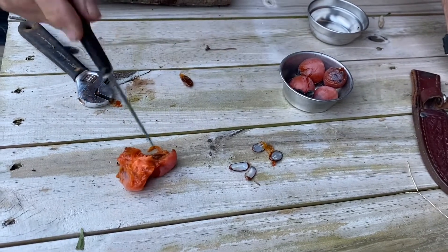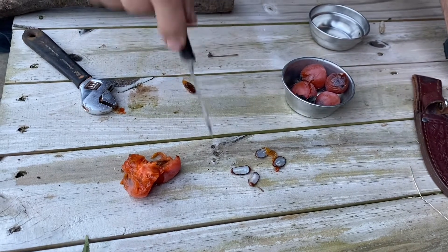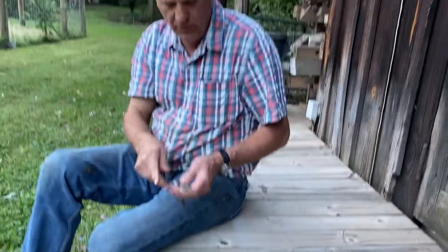So far every one of these that I've opened has a knife in them. That means we're going to have a biting cold winter. So there you go — the gospel according to Renfro's on the weather.